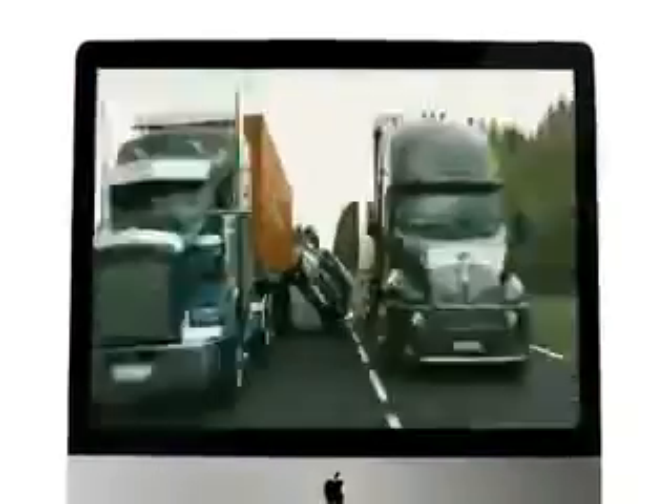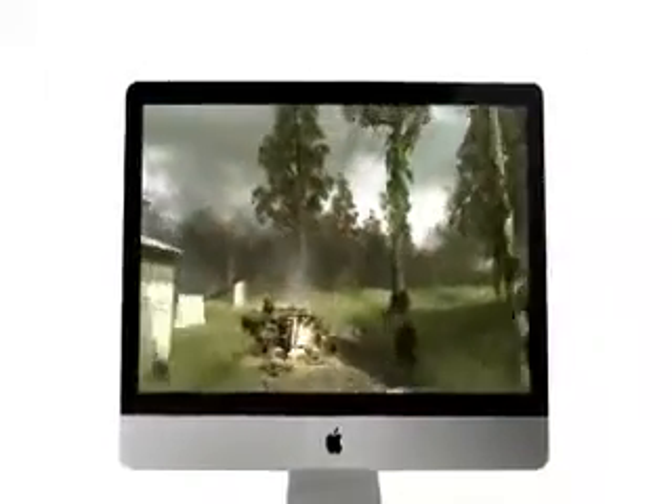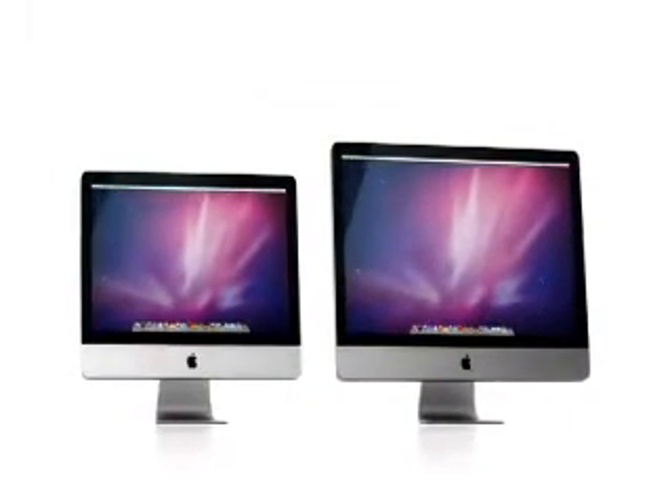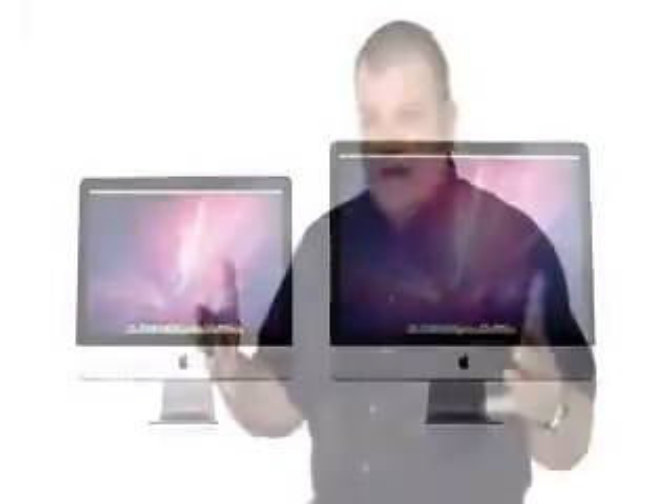The first thing you're going to be just blown away with is the display. The displays are a lot bigger. Ten years ago, the original iMac had a 15 inch display. Today, we start at 21 and a half inches and we go all the way to 27 inches. There's a lot more screen real estate there, and with so many more picture elements, there's so much more you can really do with that display.